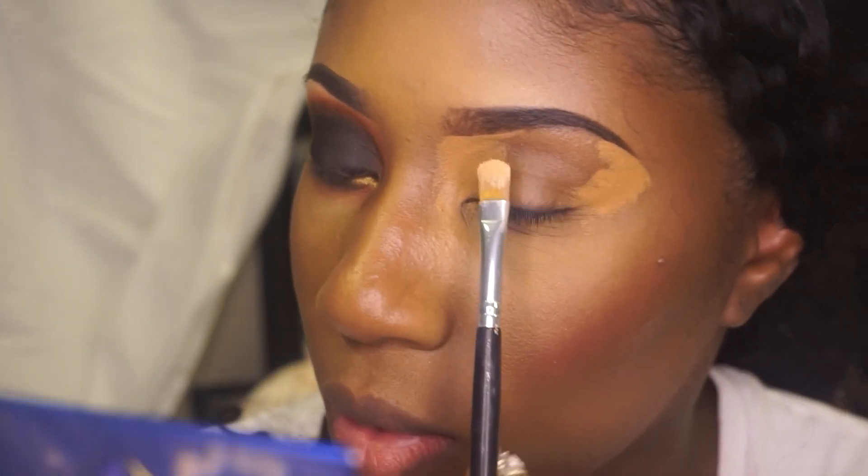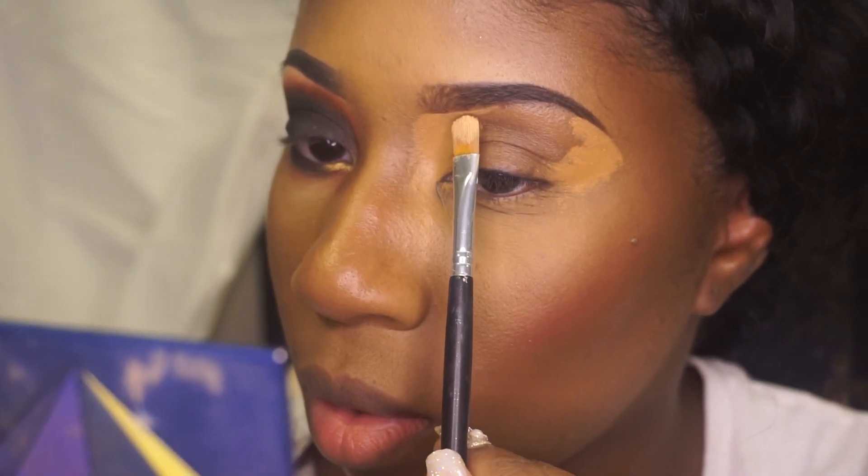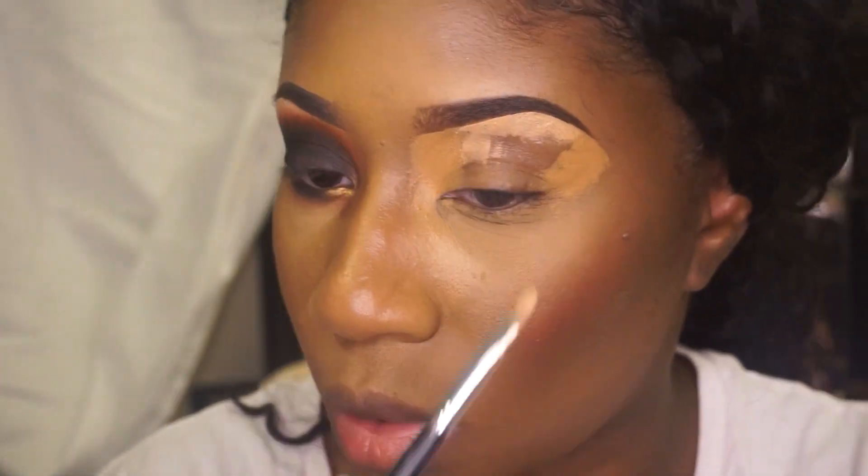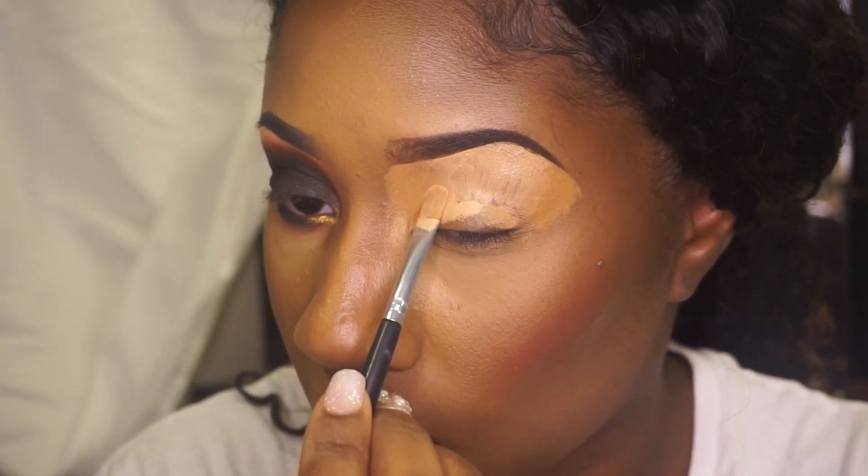I'm using the Crayon Case ink pen brush number 03. Take your time and underline your eyebrows to get that sharp, clean look.